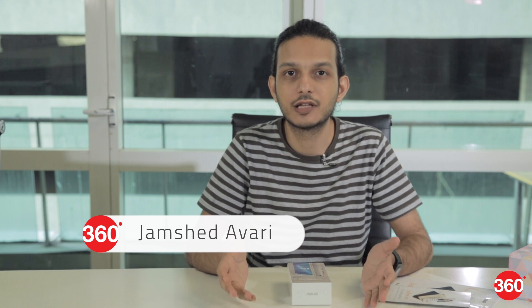Hi, welcome to Gadgets 360. Today we're unboxing the new Asus Zenfone Live. This is a new model which doesn't fit into the Zenfone 3 series — it's more of a standalone product with a specific purpose aimed at a specific audience. The one defining feature of this phone is its live video beautification mode, which works with Facebook, Instagram, and YouTube live video, as well as offline video for your own use later.